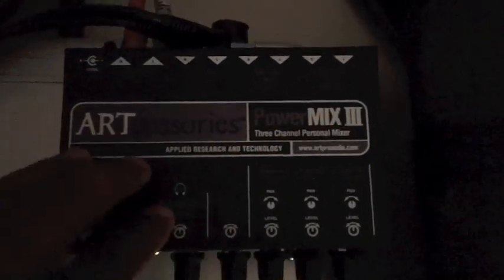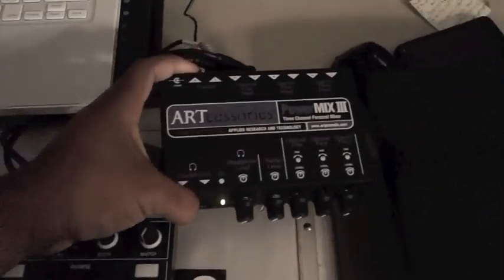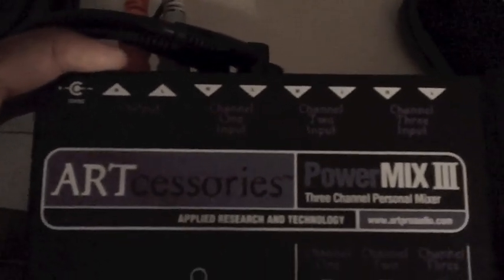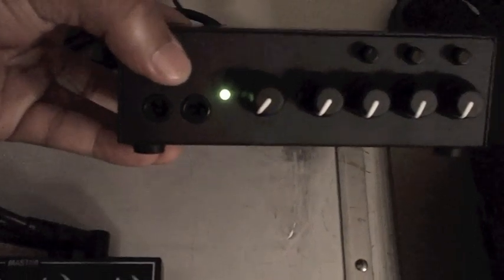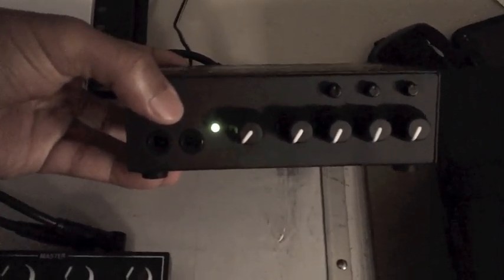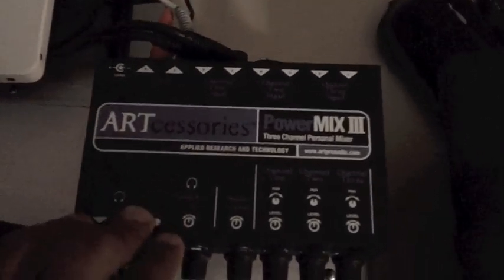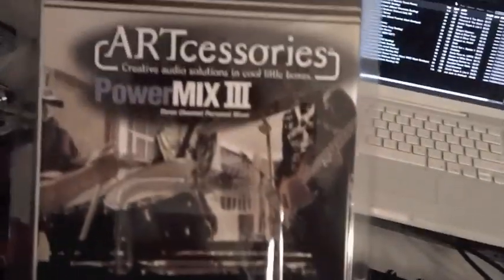I have the answer — it's called the Art Mix 3. Here's what it looks like: it's a basic little mixer. You have three inputs and an output, they're all quarter inch, and then you have a headphone jack right here if you want to listen to the volume output through the Art Mix 3. It's by Art Accessories, and this is the box it comes in right here.